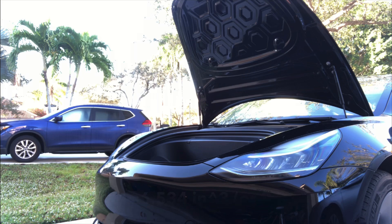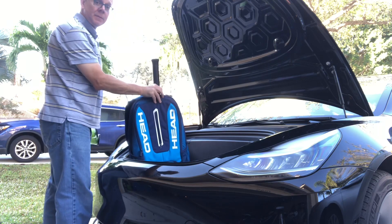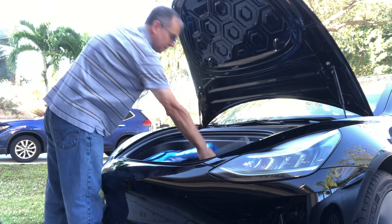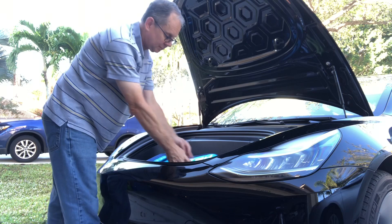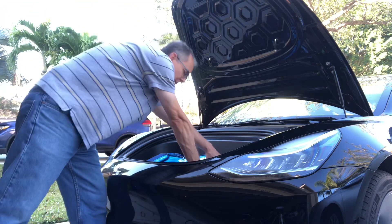So let's see what things we can put in there. The first thing I want to try is my tennis gear. I have a tennis racket in a bag, and as you can see they fit in there pretty easily — no problem. I can even put the tennis balls in too, no sweat. So tennis racket, no problem.